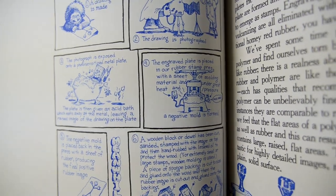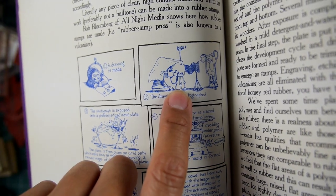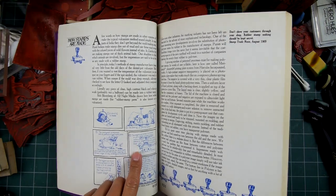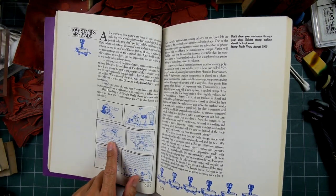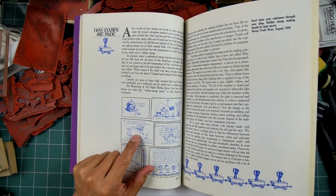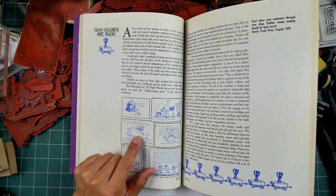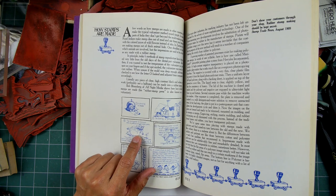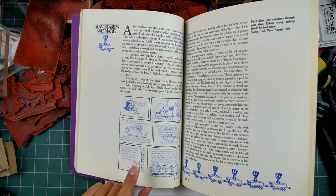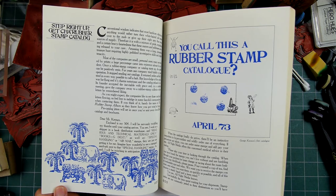The book covers how stamps are made, with tiny illustrations of the entire process. There's a little press and vulcanizer, a camera shooting a negative from that. The process really hasn't changed since then, unless you're using clear stamps. A magnesium etching is made, then it goes into the vulcanizer, a negative is made, and from that the rubber die is made.